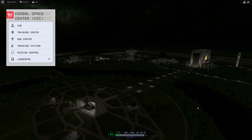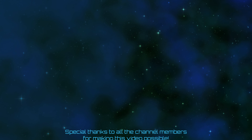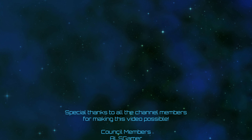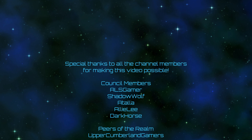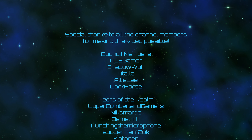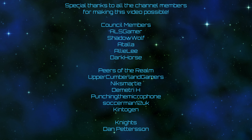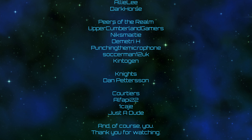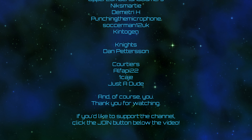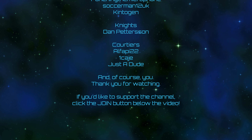It is time to put a cut in here. Next episode, we are going to create our lander for landing on the moon. You can leave your offerings to the engagement gods in the form of likes, comments, subscribes, and bell ringings. A very special thank you to all of the channel members for making this video possible, including ALS Gamer, Shadow Wolf, Atala, Allie Lee, Dark Horse, Upper Cumberland Gamers, Nick Smarty, Dimitri H, Punching the Microphone, Soccer Man 12 UK, Kentogen, and all the rest. Thank you for watching — if you'd like to support the channel, you can click the join button down below the video. And as always, I will see you all next time.